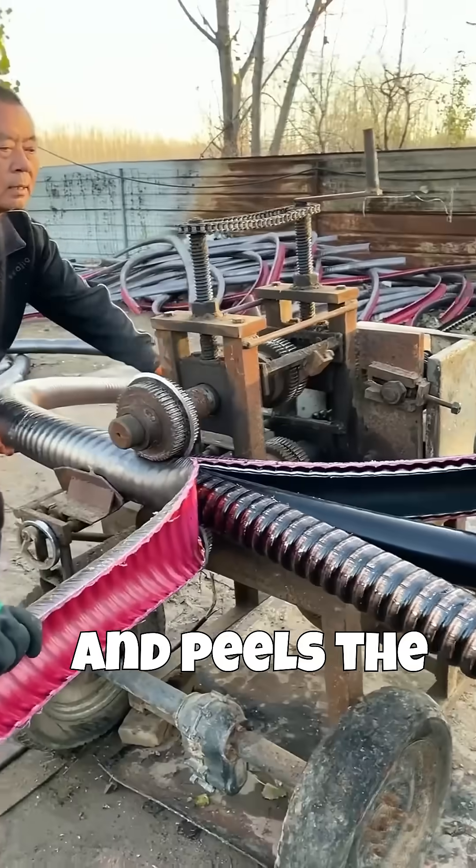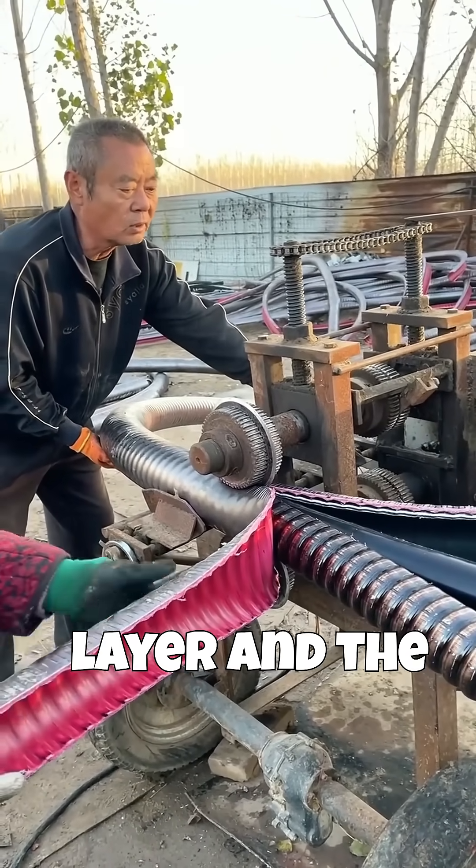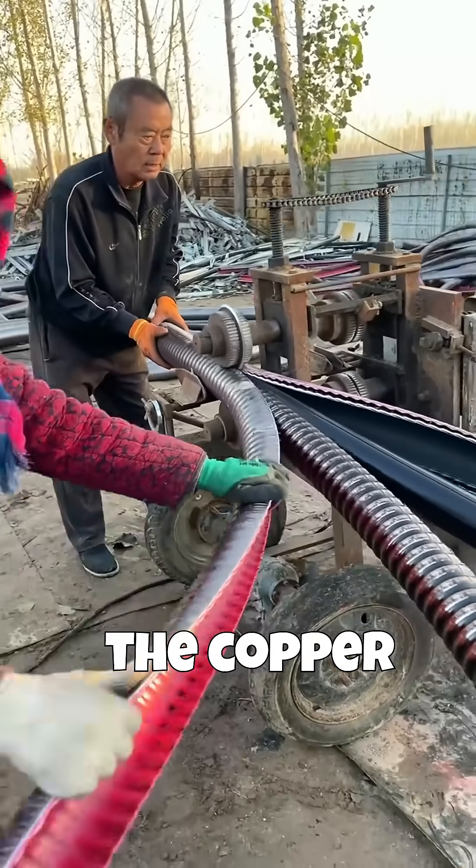The machine cuts and peels the black outer layer, revealing a reddish, potentially corrugated inner plastic layer and the spiraled metal armor. The machine seems designed to cleanly separate the different layers of the cable, leaving the copper core for recovery.